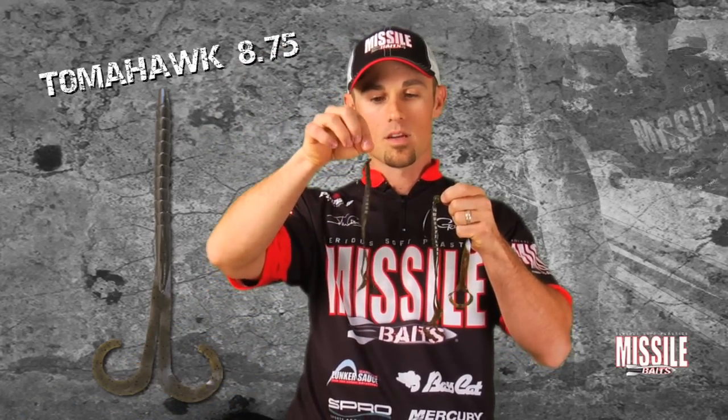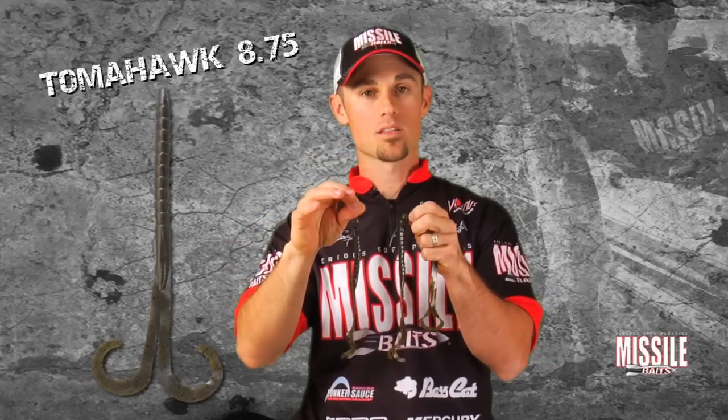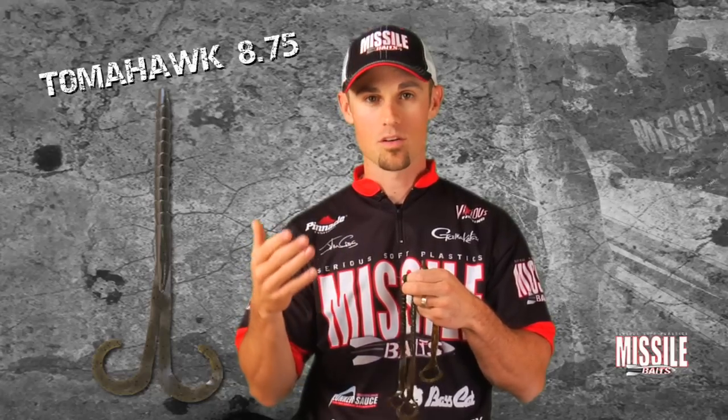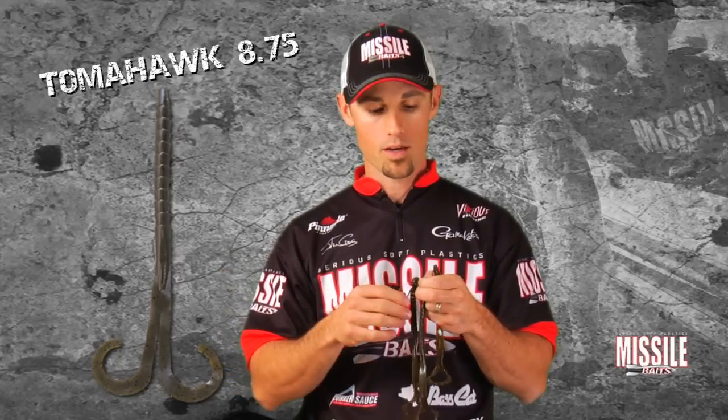The bigger shaky head type hooks and heads are another great way to fish this worm, so there are multiple ways to fish it. You can pitch it and flip it around any type of standing reeds — that's a great way I like to fish it. And obviously fishing the Texas rig around structure offshore, or Carolina rig on points, bars, any place where you're trying to cover water deeper.